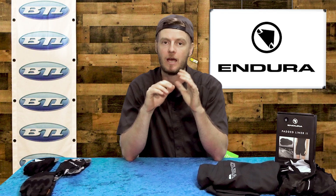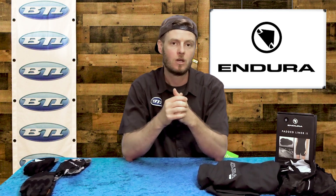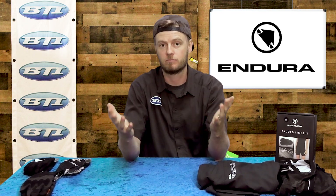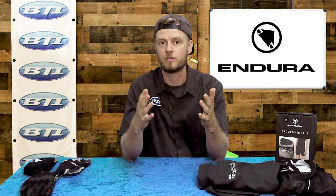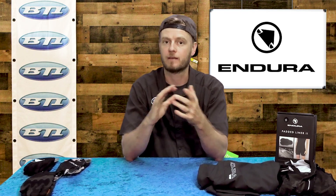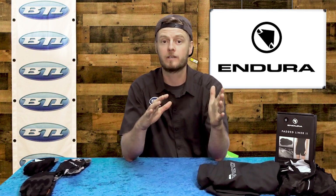A lot of shops already carry Endura and buy it directly. We're hoping to just supplement the direct Endura sales and give shops that are already carrying Endura the opportunity to get it super fast for fill-ins, and also those shops that just want to give it a try and buy a piece or two here and there without the full lineup.